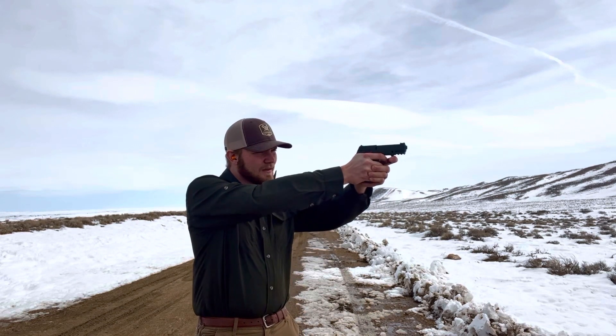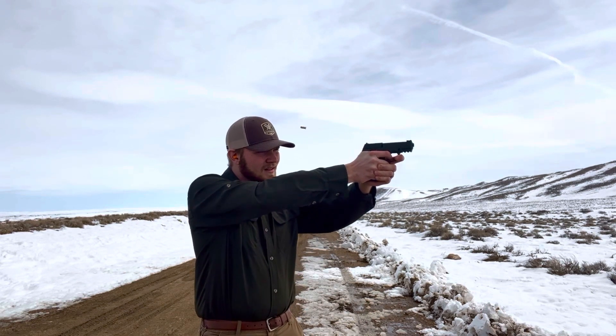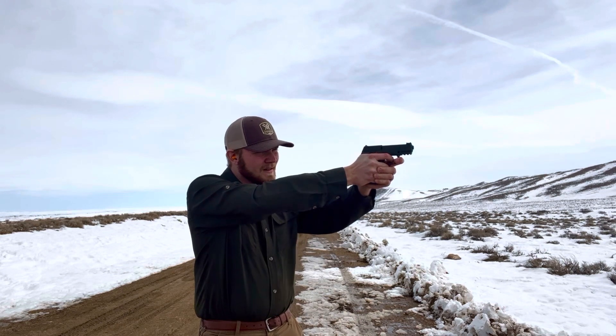See if we can wring some steel out at 50. It took me a couple of shots, but in this wind — I do live in Wyoming.